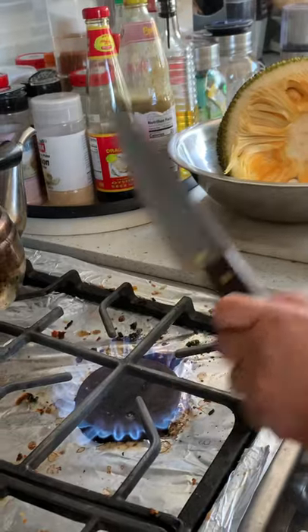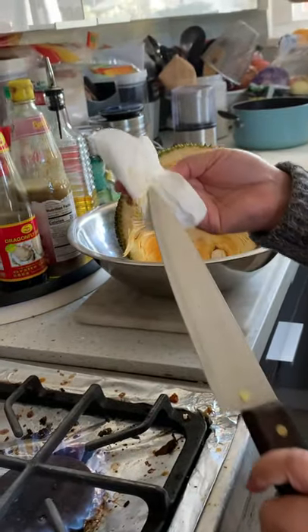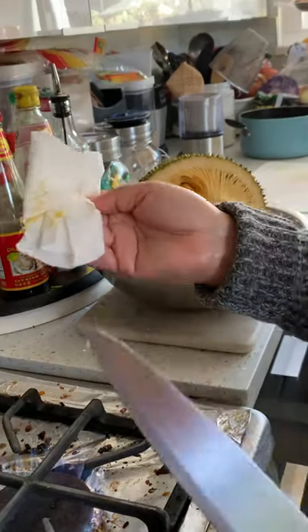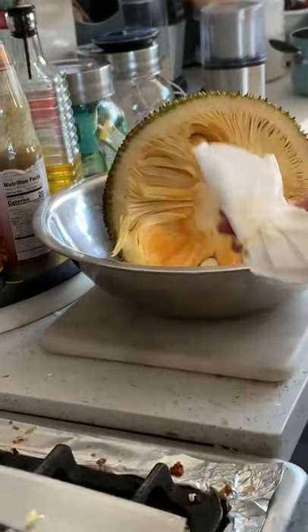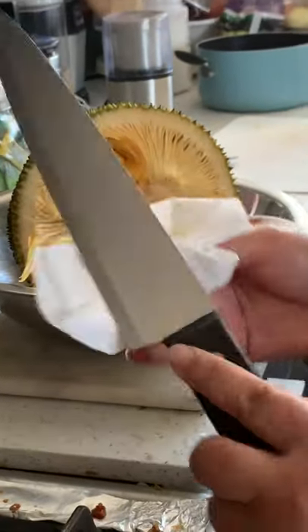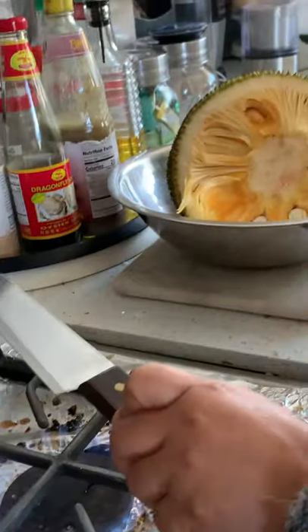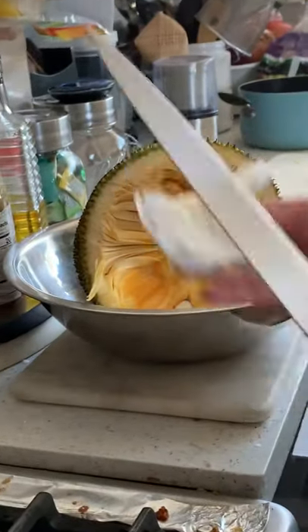My knife is nice and clean now — see that? Keep going at it and all that junk comes off. Then you can wash it later and it's nice and smooth.